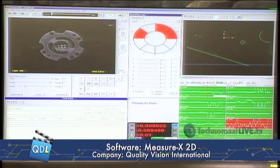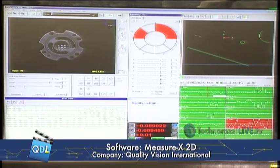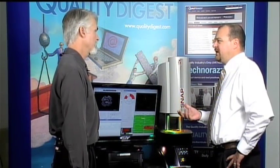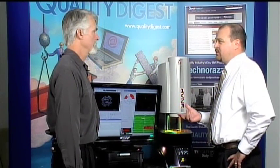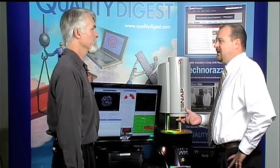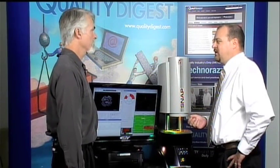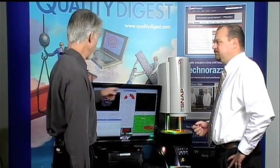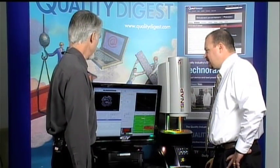The ring light has two different colors — red and green — alternating every other section. You can turn on all the green or all the red. This comes into play with different color plastics, as certain lights illuminate better. It was also designed for circuit board and PCB applications, where it can illuminate gold traces or wiring traces better depending on color. You just pick which color you want from the settings.